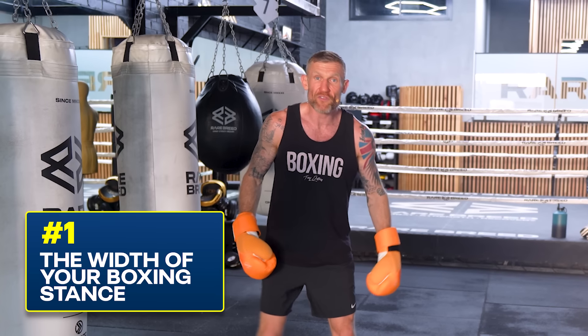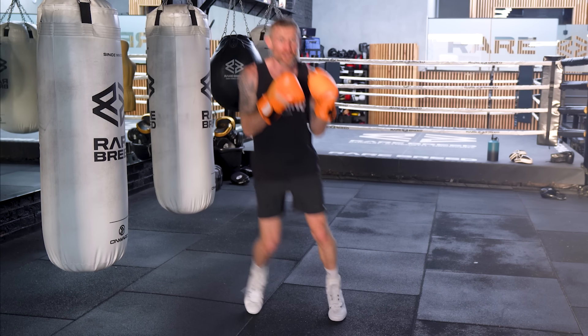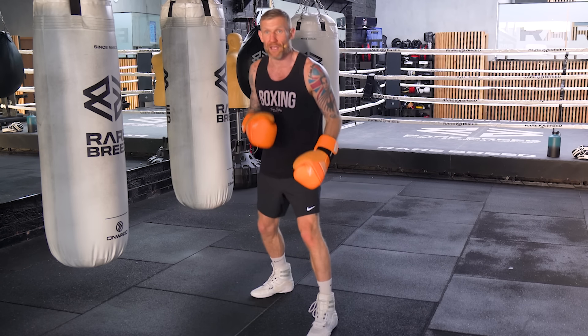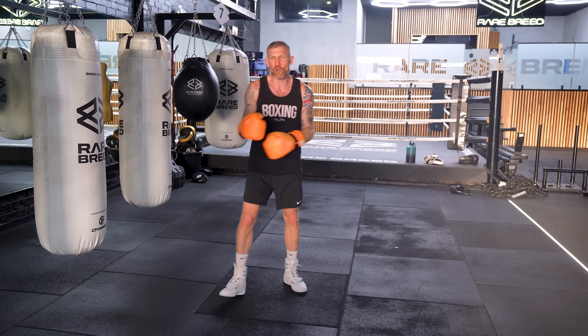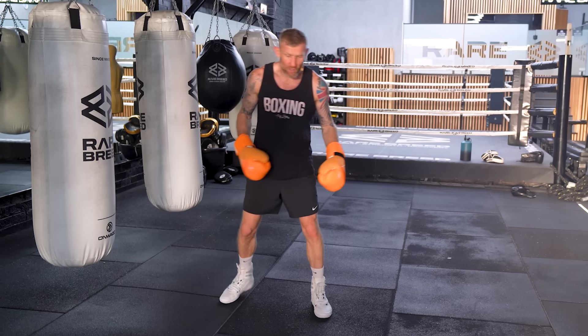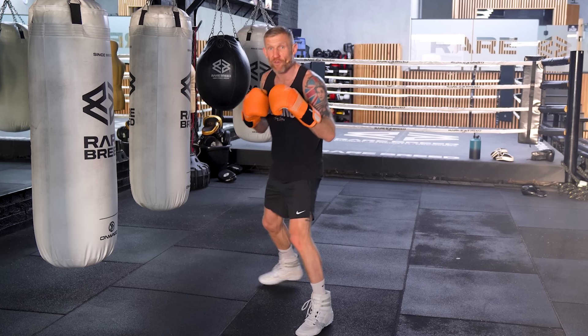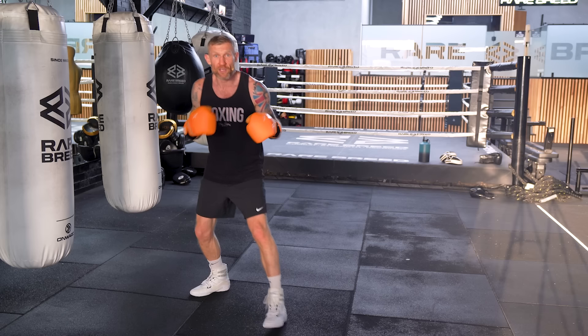The first thing I want to talk about is the width of your boxing stance. If your feet are too close together and you've got this narrow boxing stance, this makes it really hard for you to move fast in either direction. Some fighters like to have their feet shoulder width apart. When you've got your feet shoulder width apart, this is good as long as you're keeping your feet shoulder width apart when you're moving forwards, backwards, side to side. What people tend to do is when they're moving, they'll bring their feet together. If you bring your feet together, you can't throw punches.